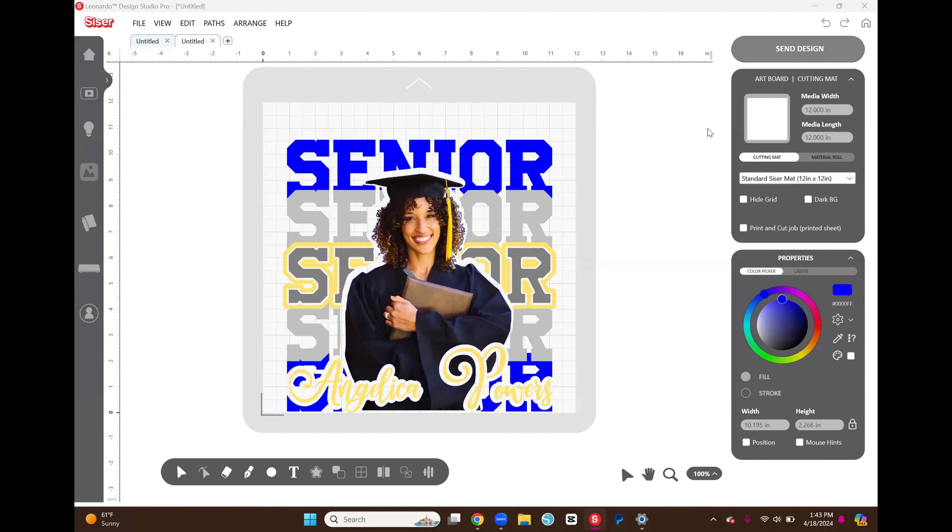We're going to start in Leonardo Design Studio. I'm in the pro version and I'm cutting with a Caesar Romeo. Everything I'm doing can also be done in Cricut Design Space using the slice feature, or in Silhouette Studio using the subtract or subtract-all feature. You just need to understand that the verbiage I use is for Leonardo Design Studio Pro — use the equivalent operation in your software.